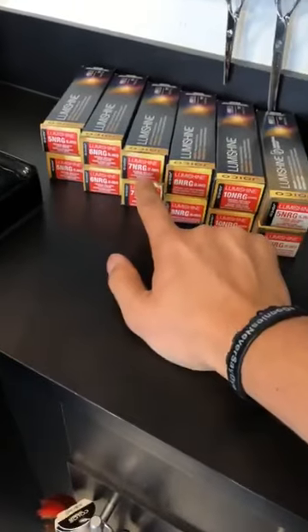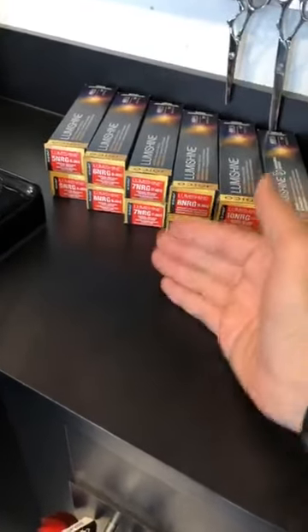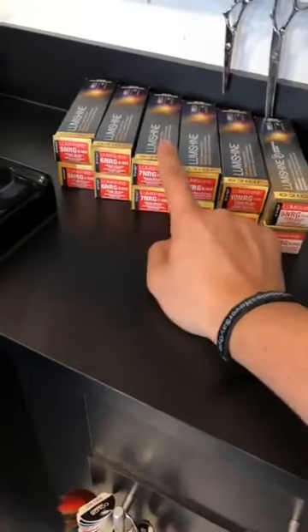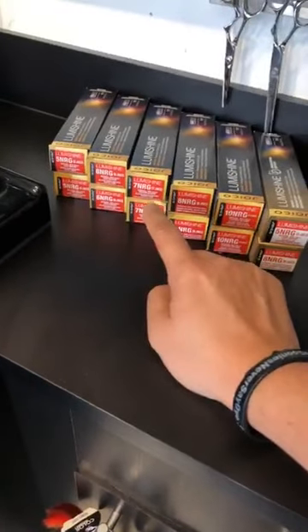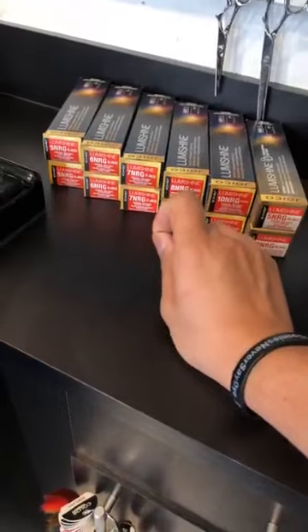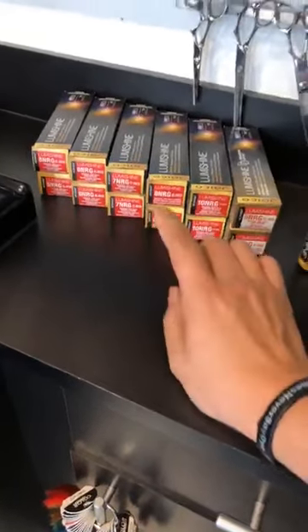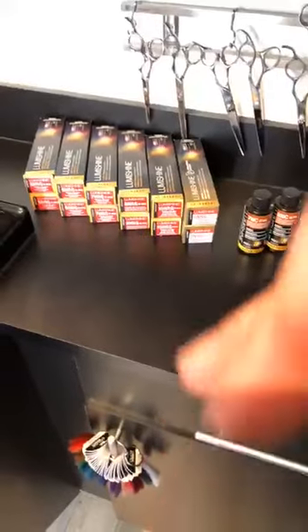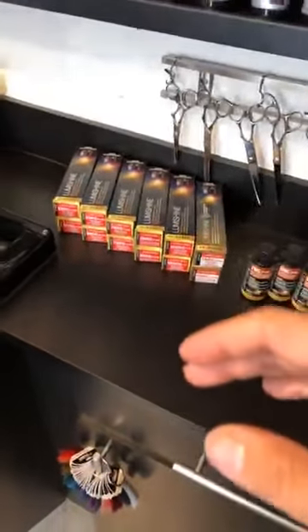You can really just kind of go straight on with one color straight out of the box. So I went on with that 7 NRG at the root with a little bit of 5 RR using 10 volume, because we are strictly depositing. So just to keep it nice and uniform, for the rest of it, what I'm doing for those pops — we've got some of our formulas over here.